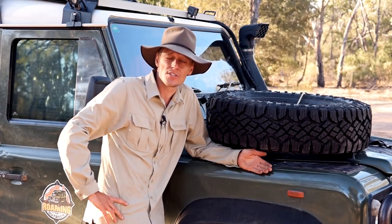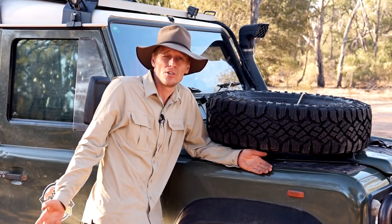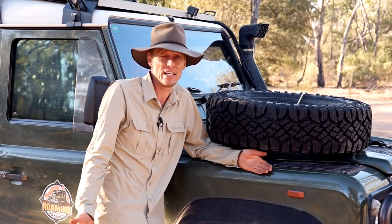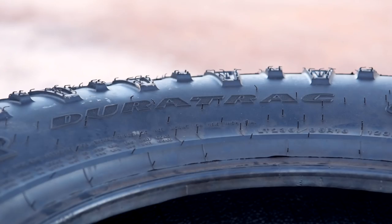As far as noise goes, I haven't noticed any real big noise, but I have a 25-year-old Defender which has a fairly loud engine, so I can't really hear the tires on the road over the engine anyway — so that's not an issue.